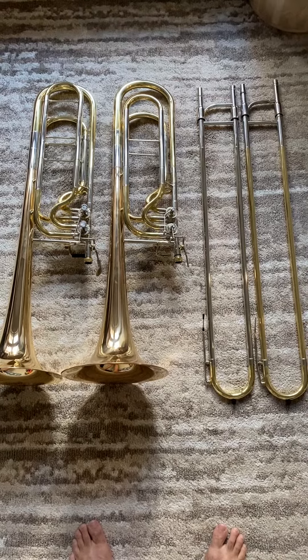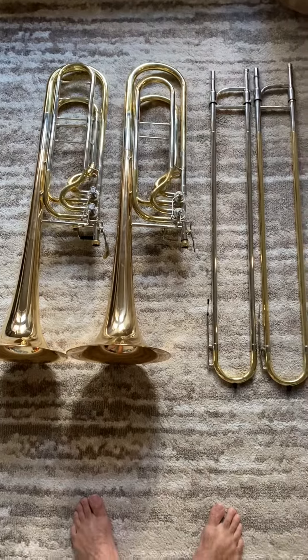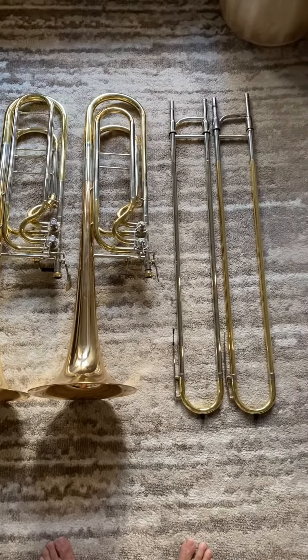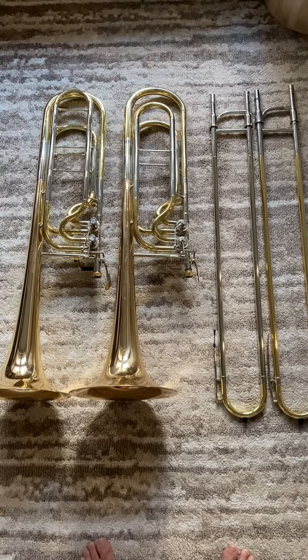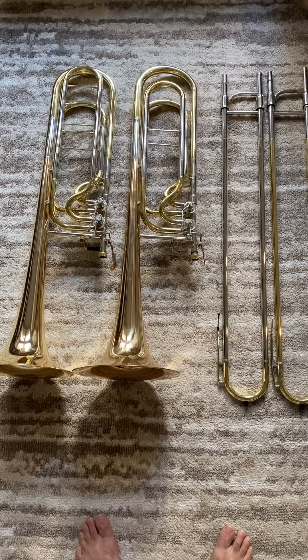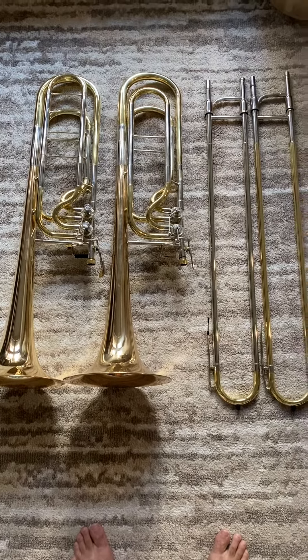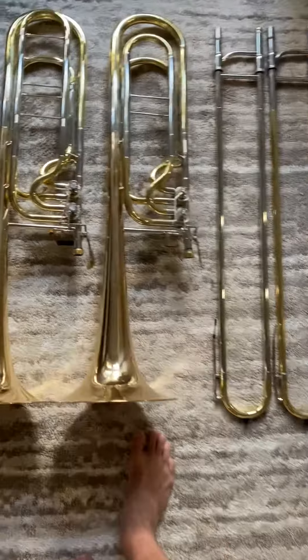Alright everybody, so if you remember when I got my Wessex Contra Bass Trombone in May or so, I had a couple issues. They were really nice and told me I could keep it and they would send me a replacement when they got their new stock, which they just did. The new horn just arrived and my goodness, it is a completely different instrument.